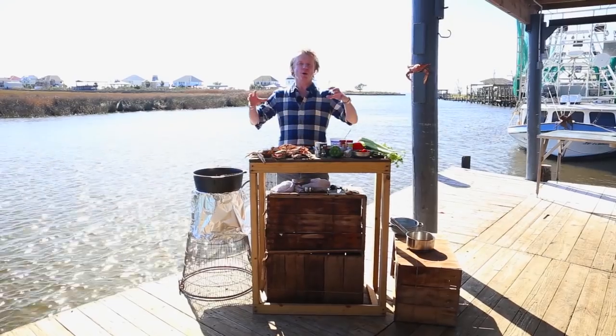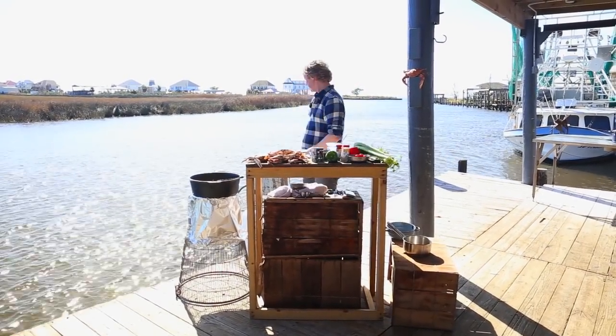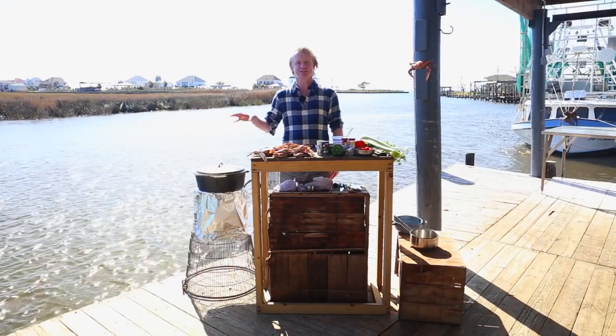Now that the crab is added, we make sure all these beautiful flavors get properly infused. Add the lid, keep it on low heat, and give it 30 minutes to cook.